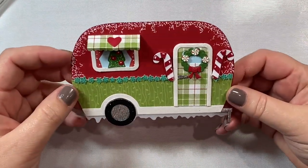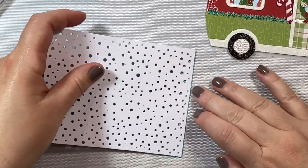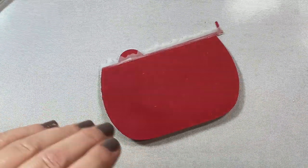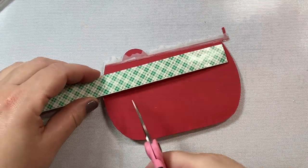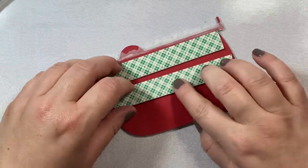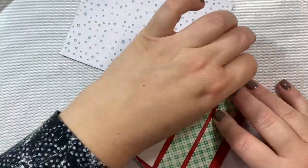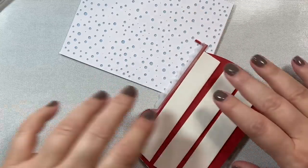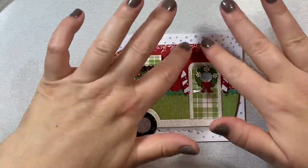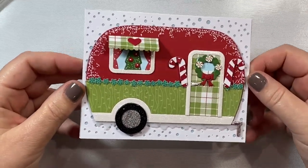So that's my project for tonight — this is the his version of the camper. I decided to put the camper on top of an A2 size card panel, using the new snowfall die by Honey Bee Stamps for the background. We're going to pop up the camper on one layer of foam tape and attach it to the front of the card. You could also make a trailer-shaped card by layering two Honey Bee Stamps trailers together and using the little connector piece in the middle.